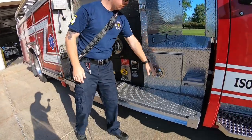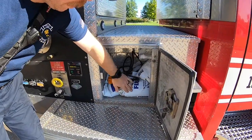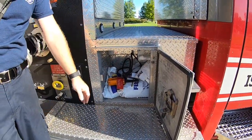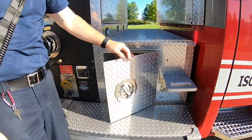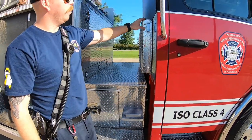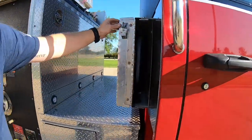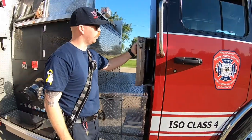In our step compartment here, we've got floor dry to clean up gas or oil leaks in a car accident. Also the remotes here to lift our cab for vehicle maintenance. Right up top here behind the cab, we've got a backboard for patient extrication and spinal stabilization needs.